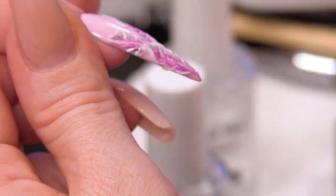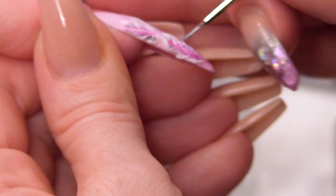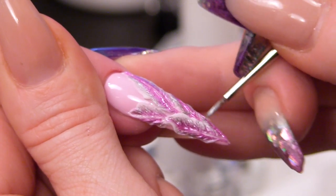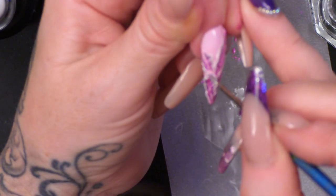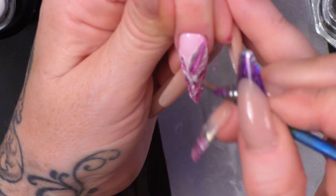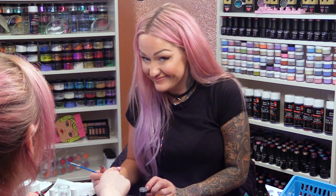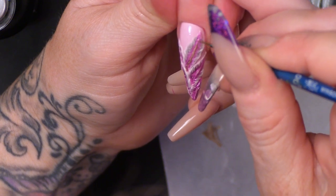You'll notice that the metallic just sucks up the pigment of the metallics, which is great because it sucks into all those nooks and crannies. I'm going to do the centre with the gold.